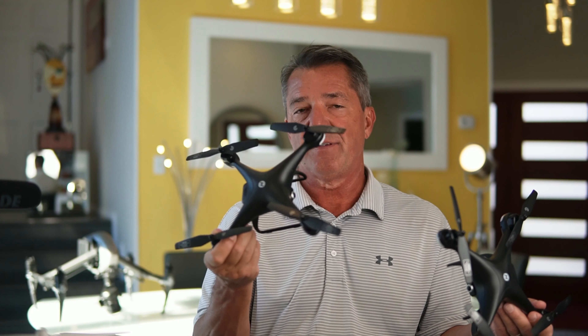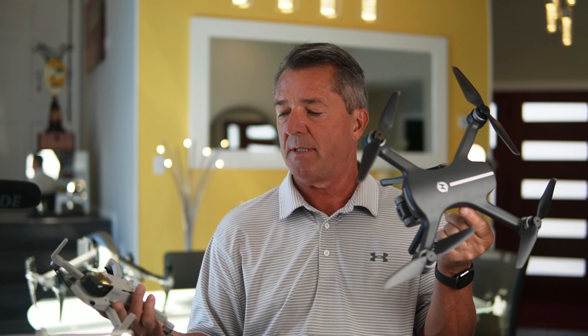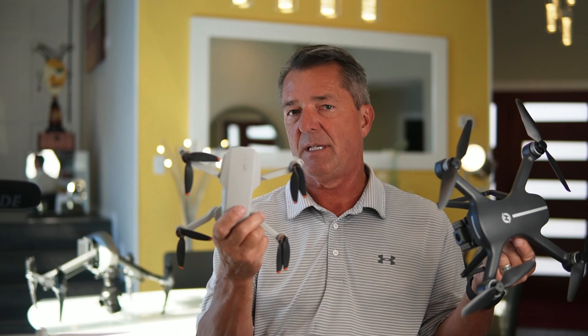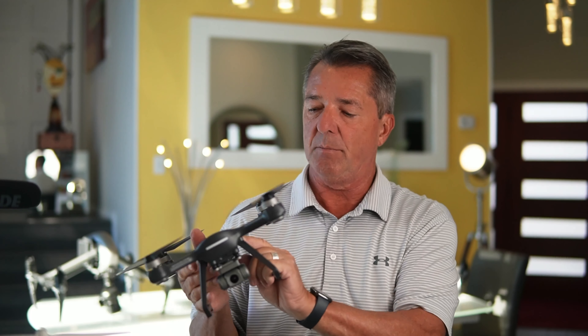I really believe this is Holy Stone's flagship drone. You might say, 'James, I thought you said the 700E is your favorite Holy Stone drone' — and it is. This really is their best flying drone, but at this price point, DJI has just released the DJI Mini SC with the three-axis gimbal, which is more of a professional drone. Holy Stone drones are more of a budget drone, but they have their part in the marketplace.